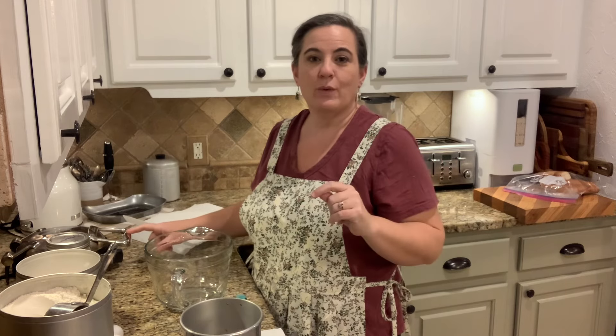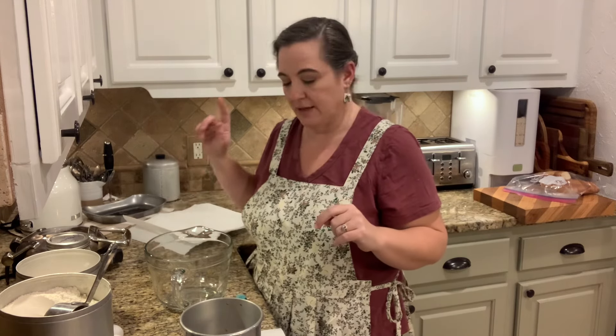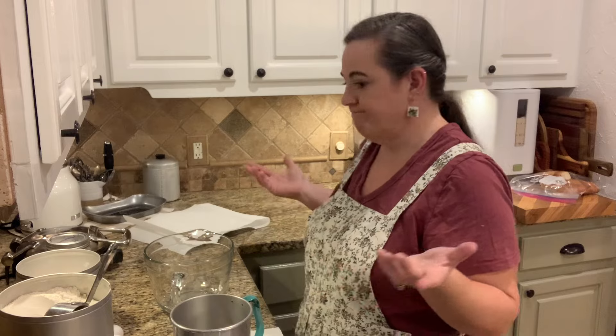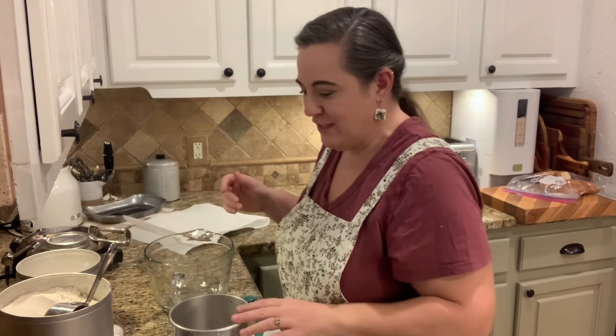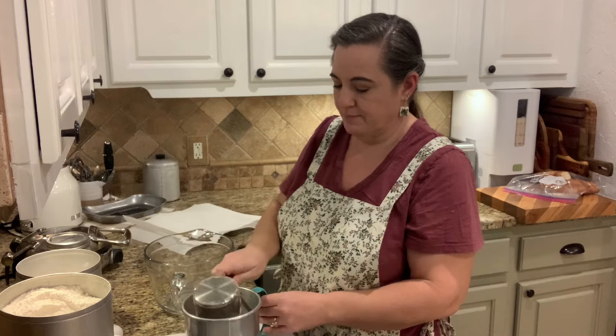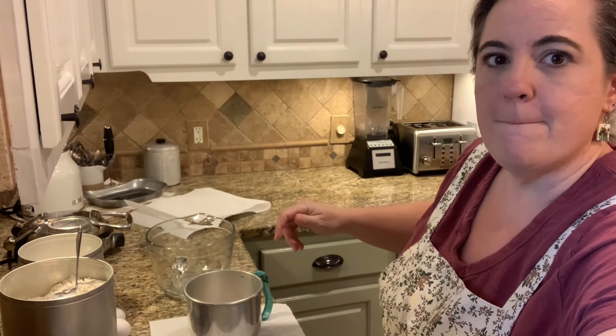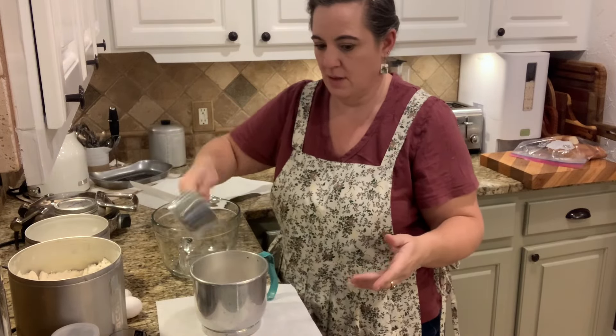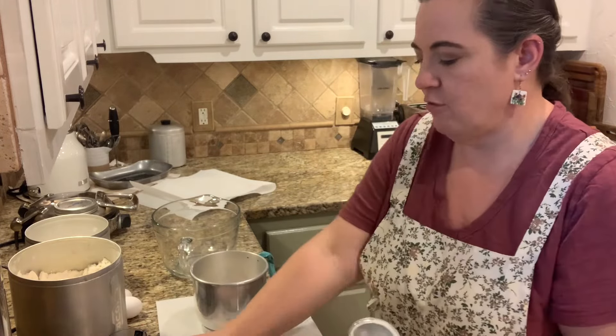The first thing you need is a waffle iron. We have one — this thing is ages old. I don't love Belgian waffle makers; if you have one it's cool, but we prefer traditional waffle makers. I have that plugged in and warming up. A sifter is not essential, but it makes a fluffier waffle. So the first ingredient you're going to need is two cups of flour. I'm going to put those right into my sifter, which is sitting on a paper towel. Then four teaspoons of baking powder.